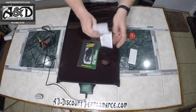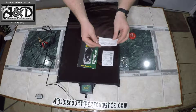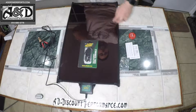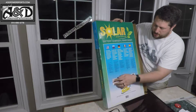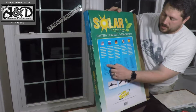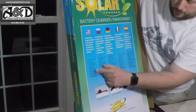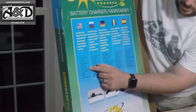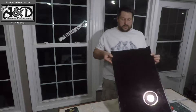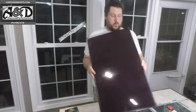This also comes with an owner's manual with instructions on how to use it, and your warranty information. Like I said, this does come with a five-year warranty. To run through the specs again: this is the 12-volt version, 540 milliamps, with reverse polarity protection. It is spark-proof, has temperature compensation sensors, is waterproof, and comes with your five-year warranty.